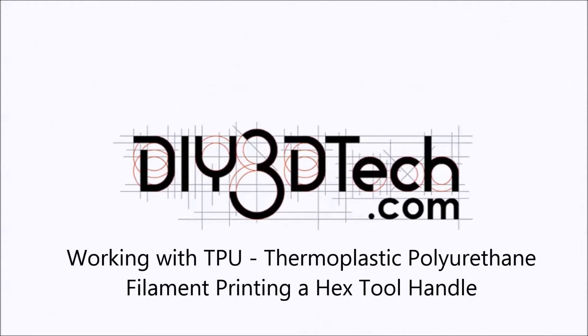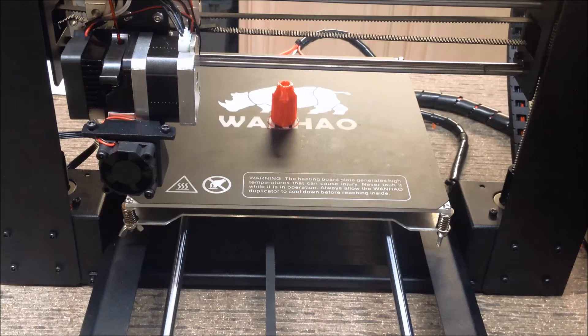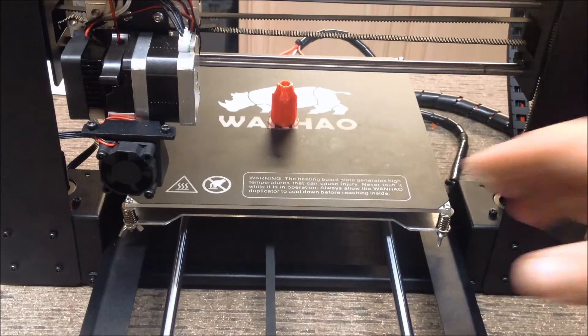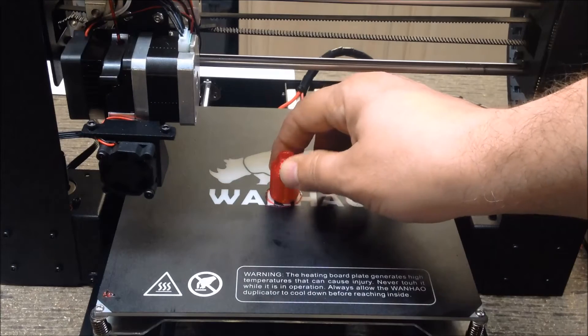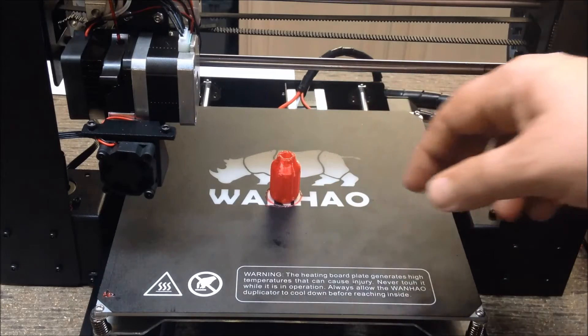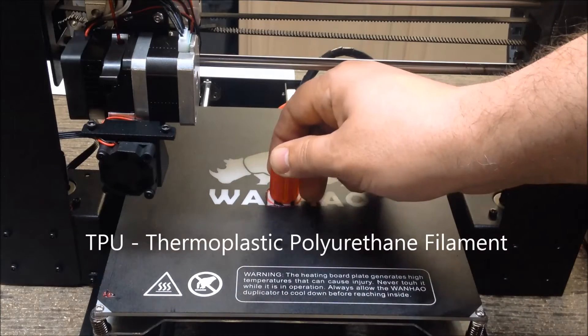Welcome to DIY3DTECH.com. In this edition, we're using TPU filament to actually print a hex tool holder.